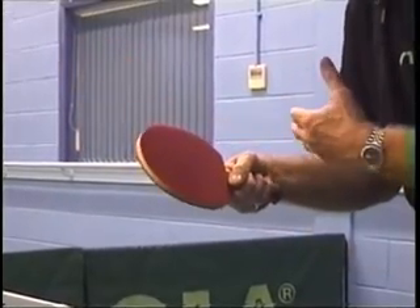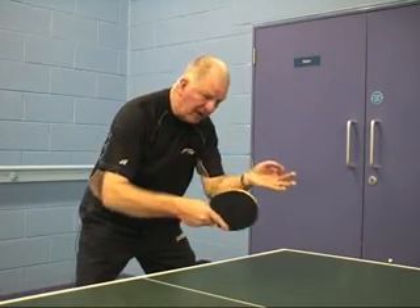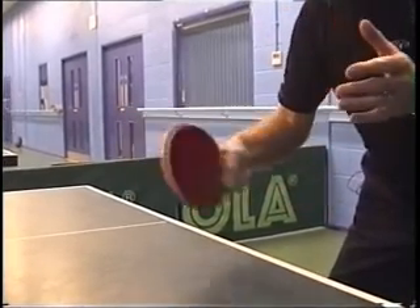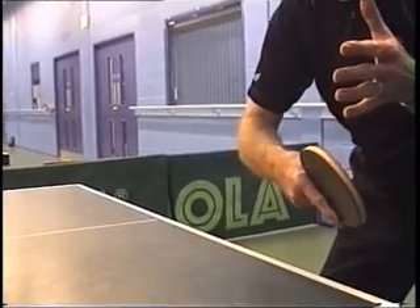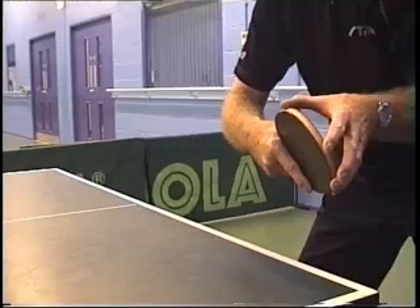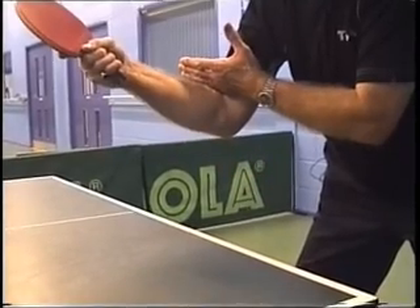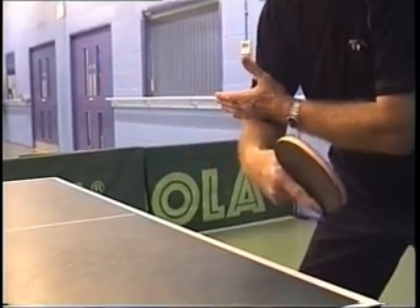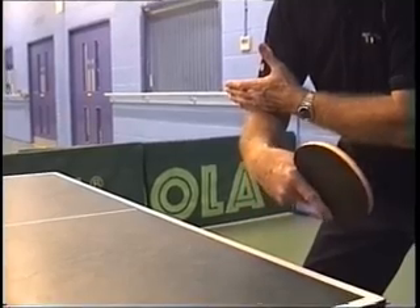When the ball is coming from our opponent, my bat will be in position but my wrist will be broken. In the other two techniques, the wrist was straight and the elbow went slightly forward to square the bat behind the ball — I didn't need any wrist movement, just the bat square behind the ball, then released the elbow through the forearm and the bat went through the ball giving it drive and topspin. This time that's not enough — I need to keep the elbow down slightly and bring the bat square behind the ball by bending the wrist.